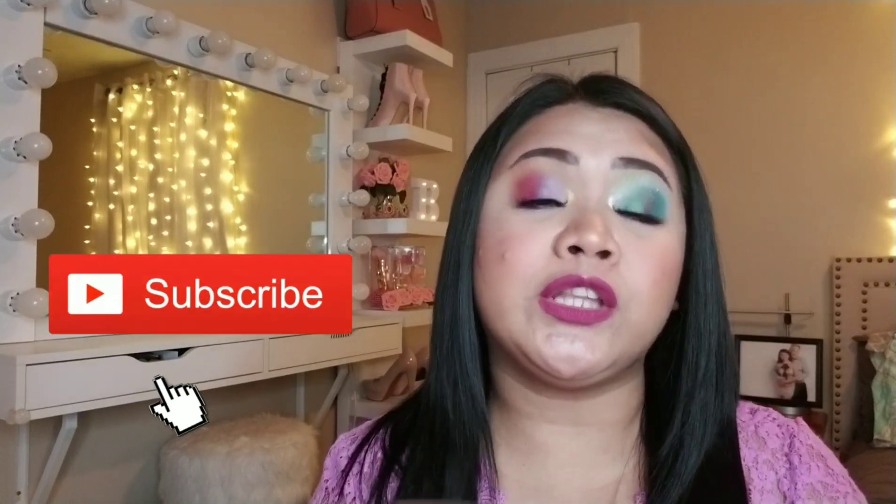Friends, if you like this video, please give it a thumbs up. And if you haven't subscribed to my channel yet, please — I really appreciate it if you subscribe. Please turn on your notification bell so if I have a new video, it will notify you. Once again, thank you, and see you guys on my next video. Bye!